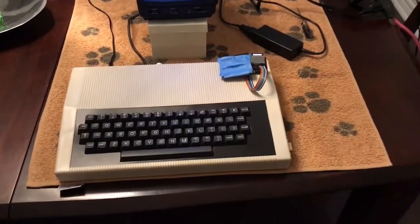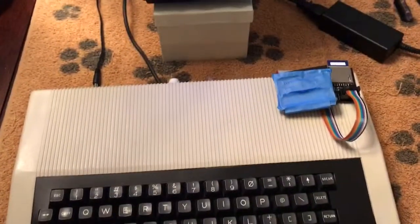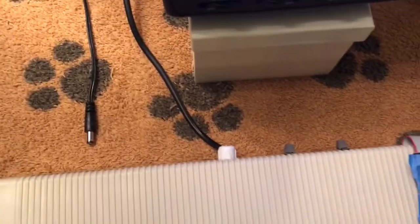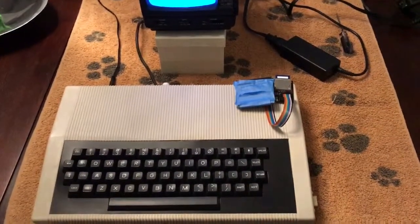Here is my Acorn Atom setup. I've got a little black-and-white TV over here with the video out. And this is what happens when I connect the power.